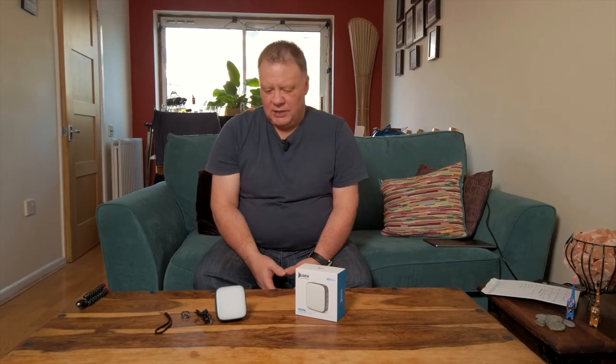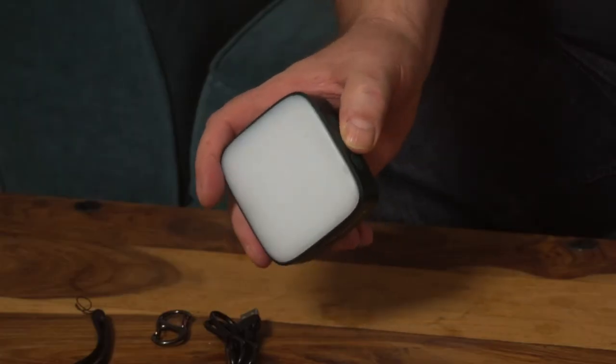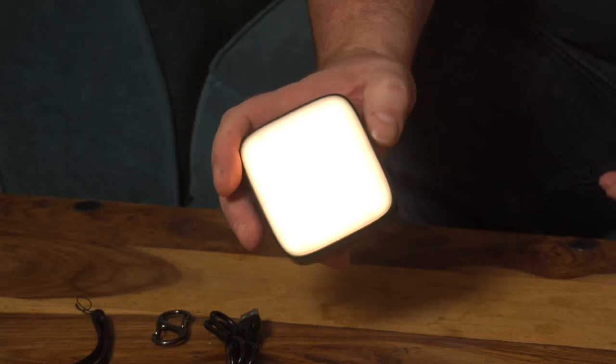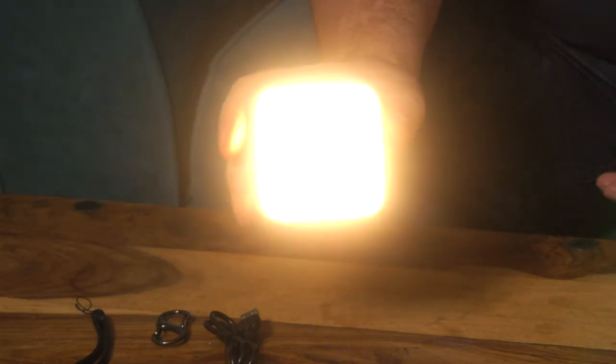I absolutely love this F5 light simply because it's so easy and so versatile. To switch it on, press the little button on the side. It has various different levels of brightness — low, medium, and high — and on the high setting it gives out approximately 500 lumens. It also has various levels of colour temperature.